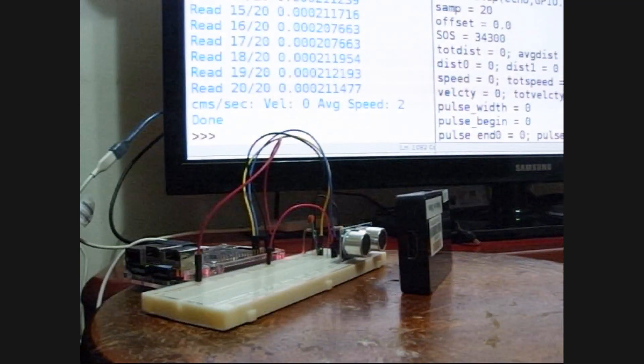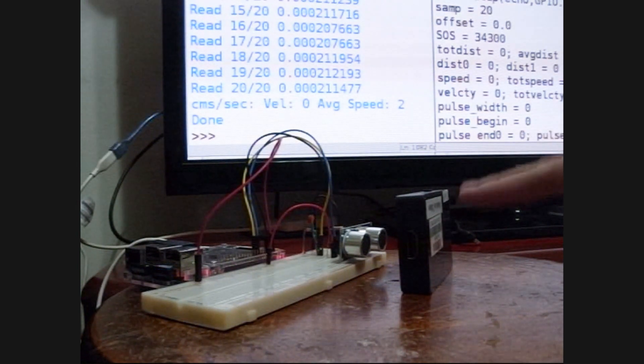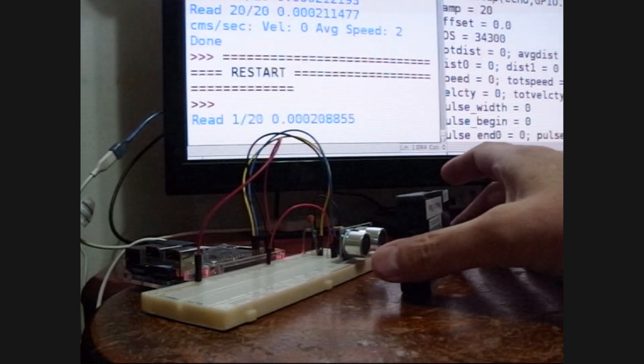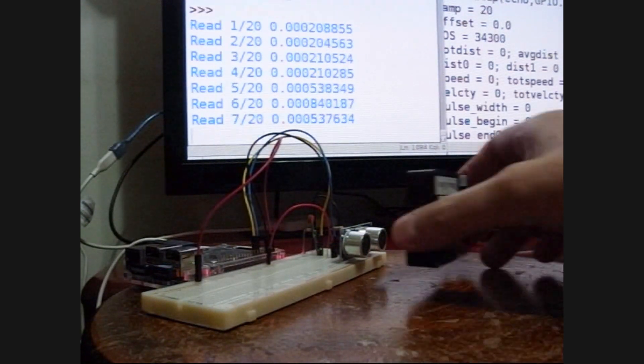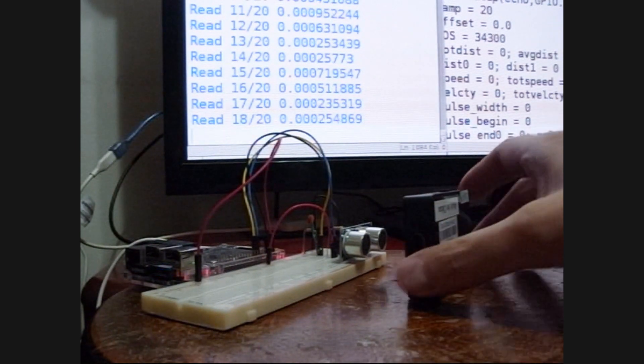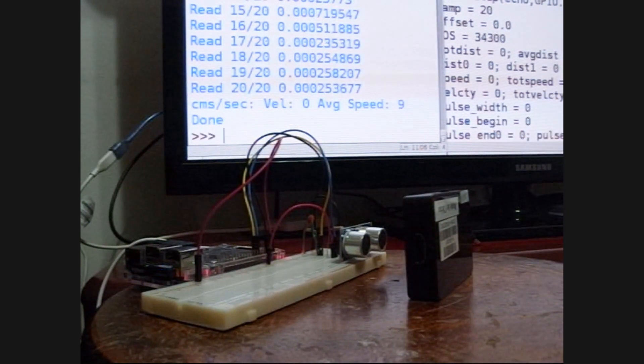So let's see how this works. I've got my device. We're going to measure the distance. Let's start the program, and I'll move it around. You can see the program running — back, forth, back, forth — and then we'll let it go. So that should be right: I moved it back and forth, so the velocity is 0 and the average speed is 9. That looks about right.